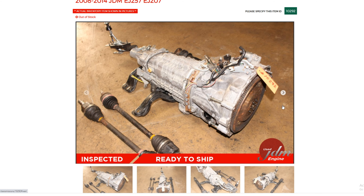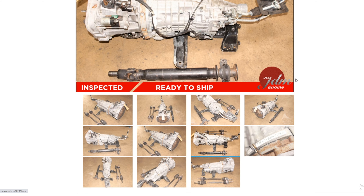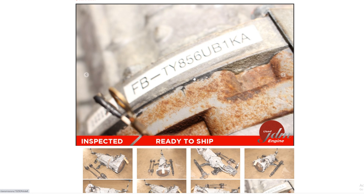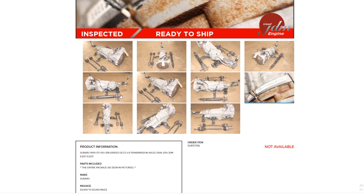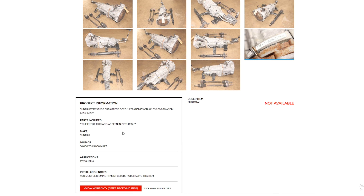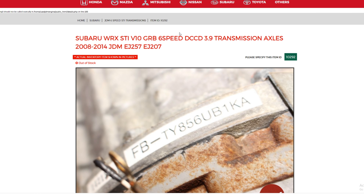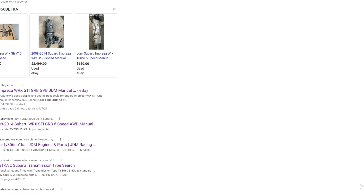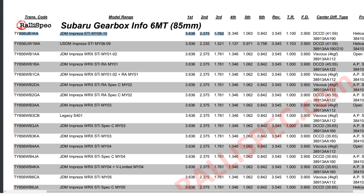I ordered my setup — transmission, driveshaft, axles, mounting brackets, starter, and slave solenoid — for $2800 from Used JDM Engine. I heard good things about them. It came with the crossmember, half the driveshaft, and two axles. I didn't use the axles. The crossmember was bent so I couldn't use it and ended up using the old one from the five-speed. It also came with the shifter, starter, and slave cylinder, which saves some money.